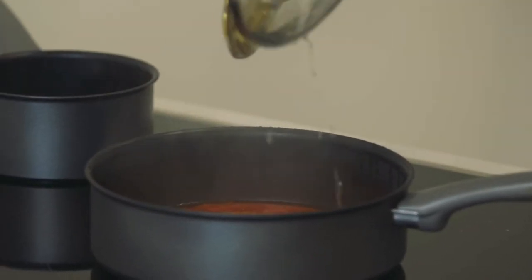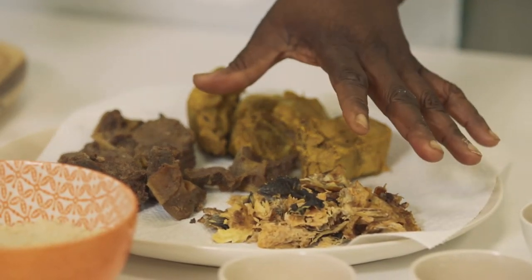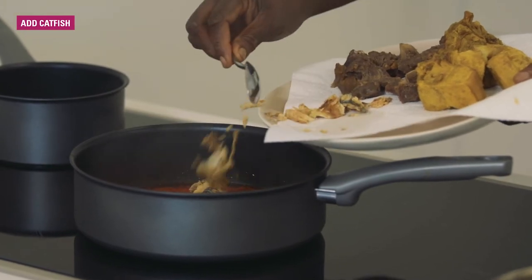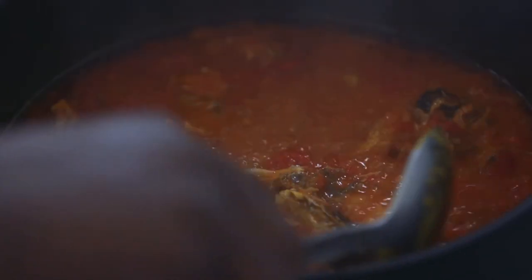The next thing you add is your fish. This is dried fish from Nigeria. It's called oligo, but here it's called catfish. You can smell the odor of the fish — it smells really good.